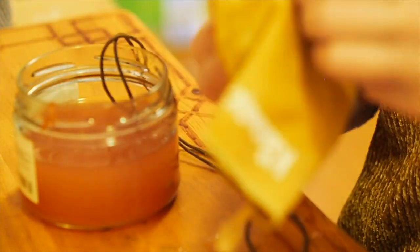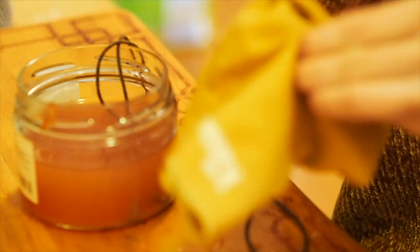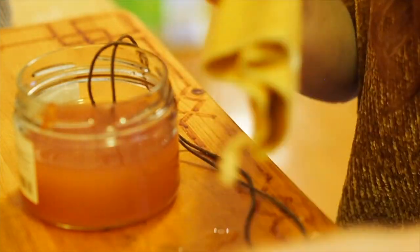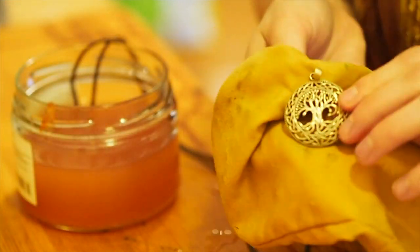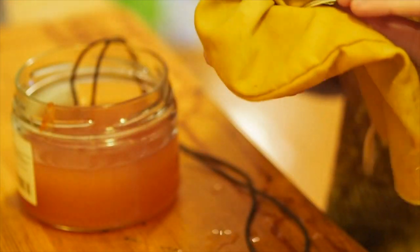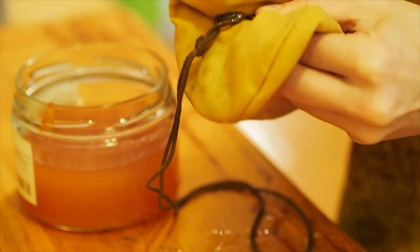The longer you leave it in, the shinier it gets, and the lighter the color it gets, obviously. That's why I said earlier to check every five minutes so that it doesn't get too light. But even if you've got it too light, wearing it for a couple of weeks is going to reverse the process of shininess over time, as it goes with jewelry.